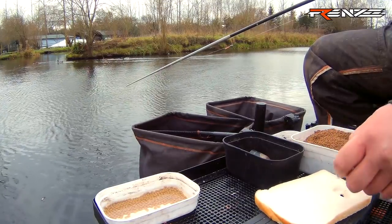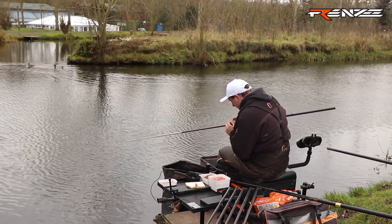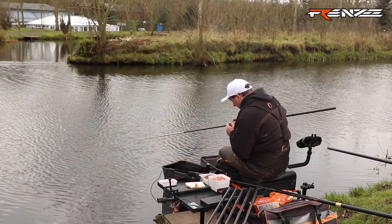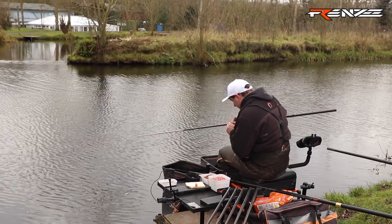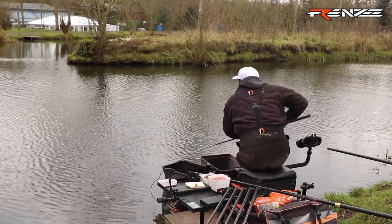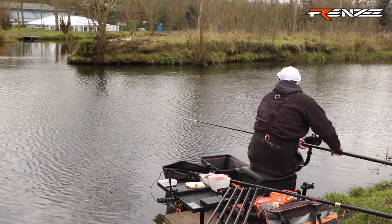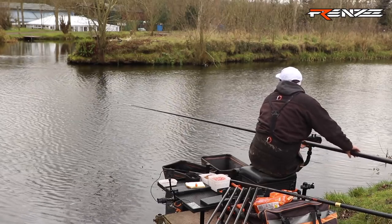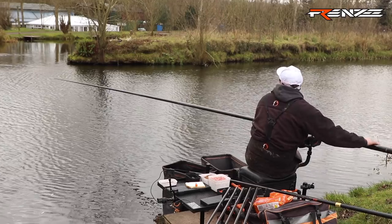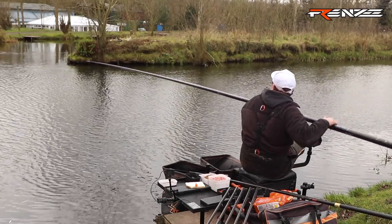Put another 6mm piece on — hook it through there. It's ever so cold today, hardly feel my fingers. Let's try again, making sure it sinks. The only downside with this wind is you do tend to miss a few bites because it just makes it that bit awkward.